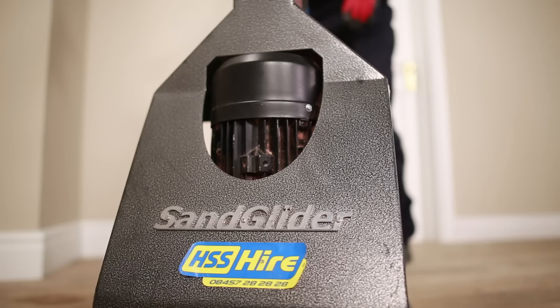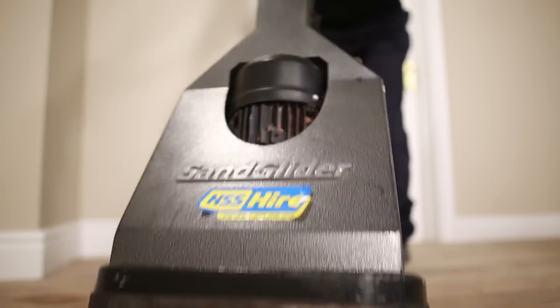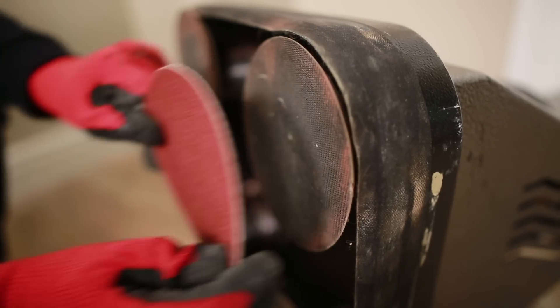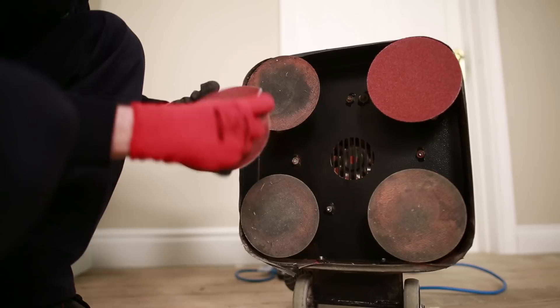You firstly need to fit the appropriate sanding discs. In general, start with a medium grade and work through to finer grades. Ensuring the sander is unplugged, carefully tilt the sander back until its handles are touching the floor. Remove any old discs from the Velcro pads and line up and fit the new discs.